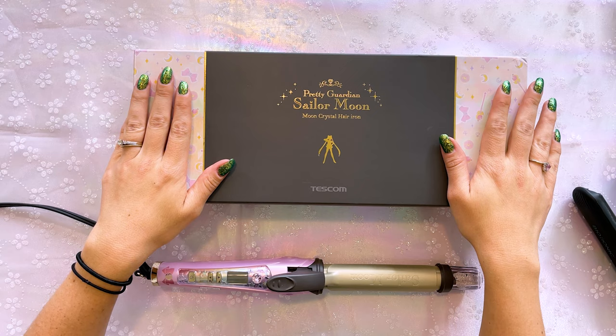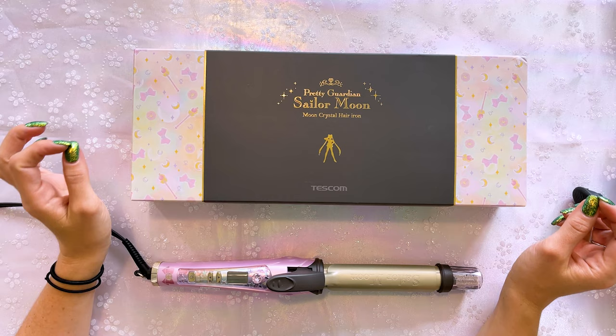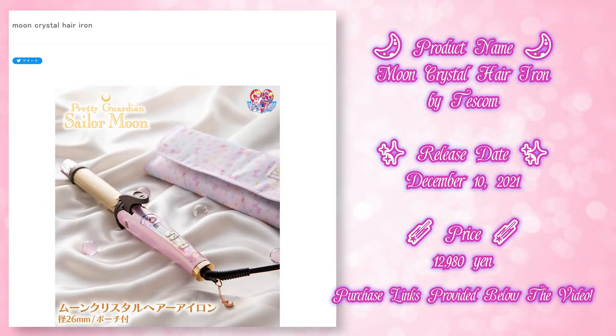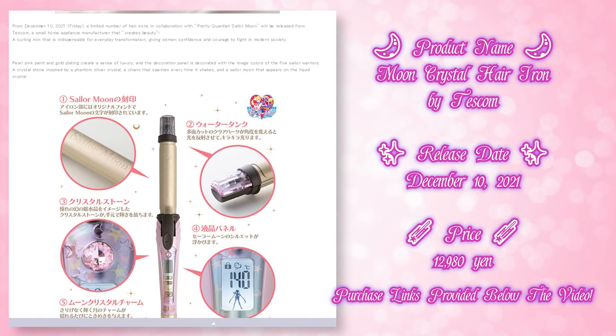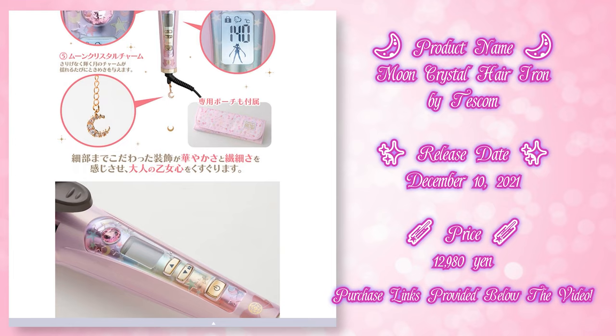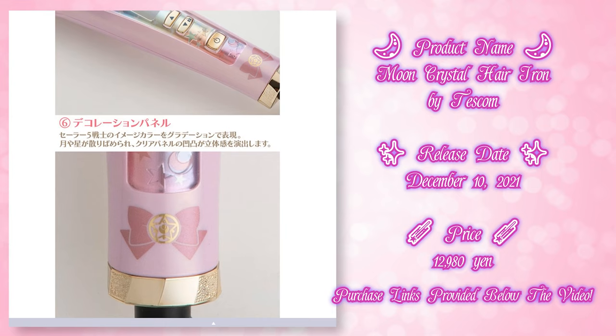What's up Sailor Guardians, I'm Sailor Snubs, welcome to my YouTube channel all about Sailor Moon. Today I am reviewing something I've been looking forward to for a very long time — this is the beautiful Pretty Guardian Sailor Moon Crystal Hair Iron by Tescom. Tescom is a Japanese company, so when I was ordering this back in December through my proxy, I was a little concerned it would not work in America because of the differences in voltage and amperage. Luckily it does work just fine, so I'm able to bring you this review after using it several times over the past two months or so. I will put the purchase price right here and you can also find the Tescom website with information about this hair iron down in the description.